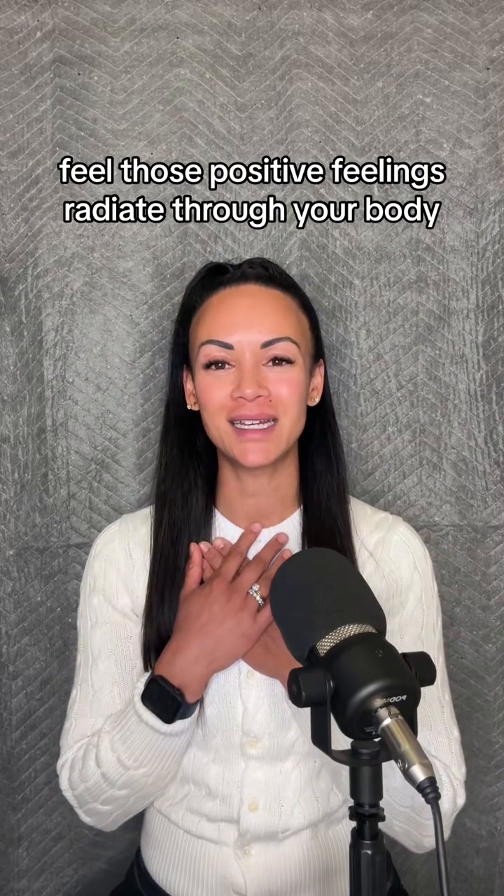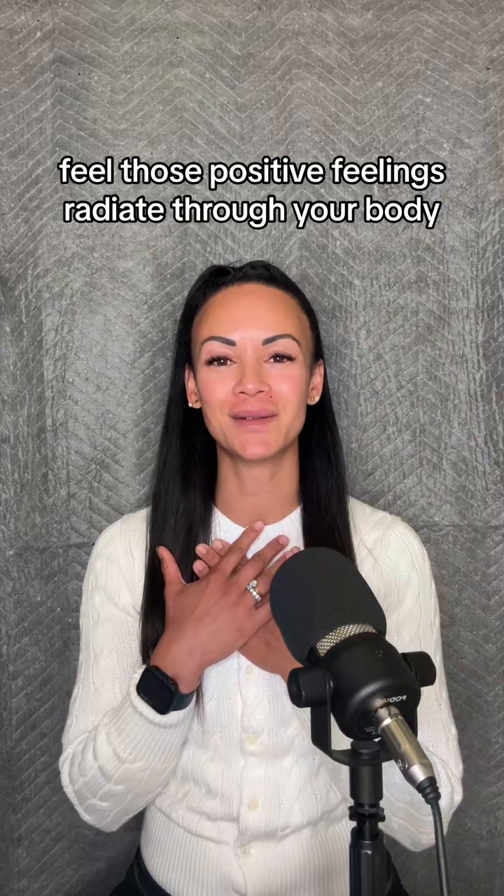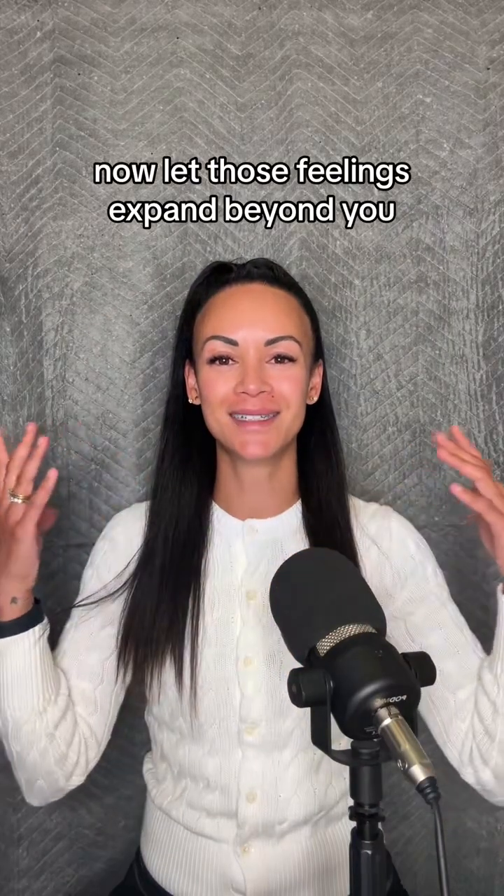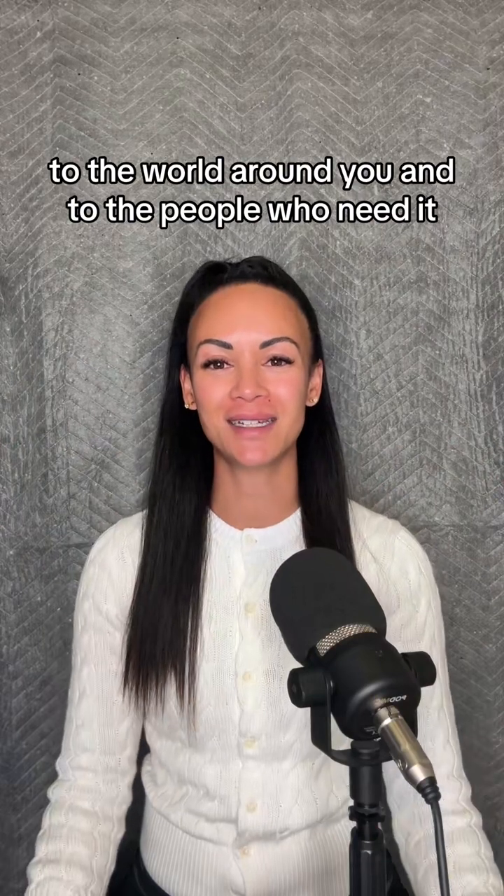Feel those positive feelings radiate through your body. Now let those feelings expand beyond you, to the world around you and to the people who need it.